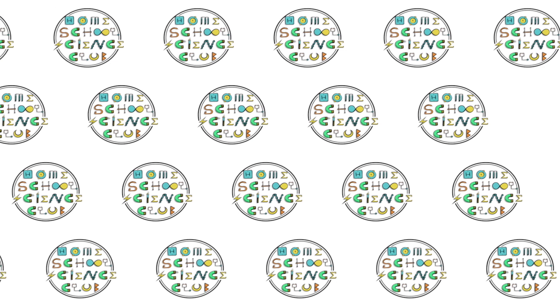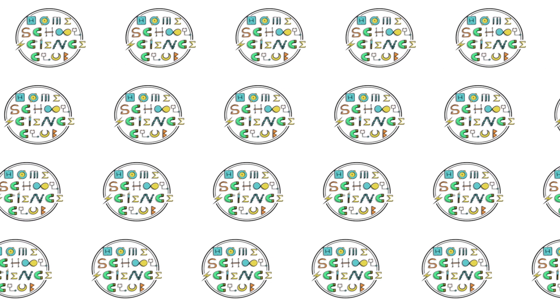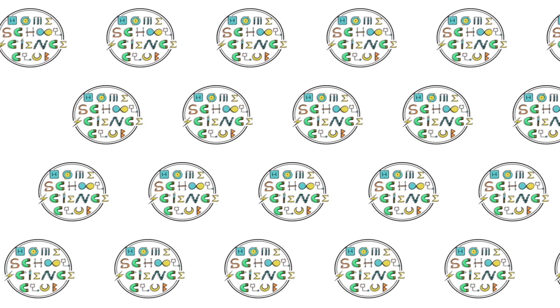That's it for this week's video — it just scratches the surface on electricity and magnetism. We have another video being cooked up that focuses a little more on magnetism and some fun things you can do with it. Be sure to subscribe, like, and ring the bell so you don't miss it. We'll see you next week — goodbye everybody!